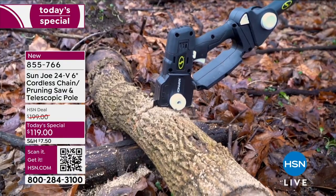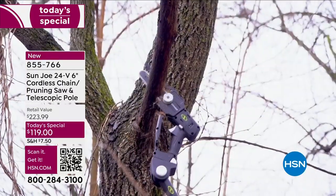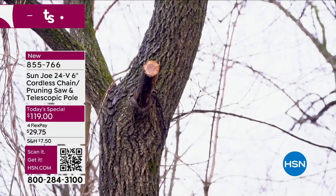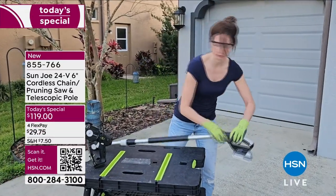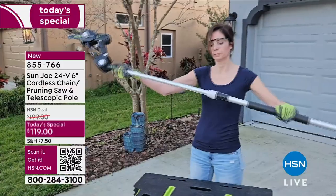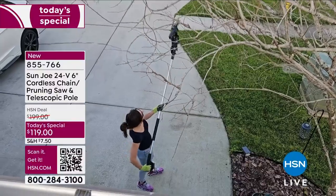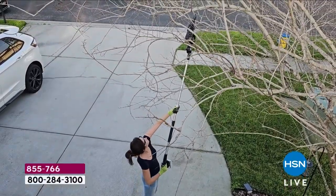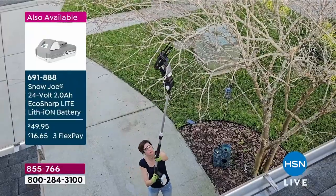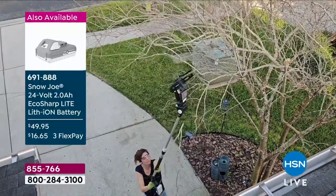The battery included with today's special is the Sun Joe 24-volt battery that works with many different Sun Joe items we've sold over the years — leaf blowers, snowblowers, and more. The battery by itself is $49.95, so if you already have other Sun Joe items, this becomes a backup battery. Keep it charged in the house and pop it in when you're ready to go.